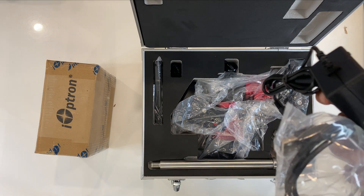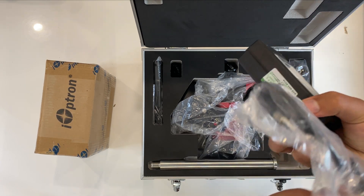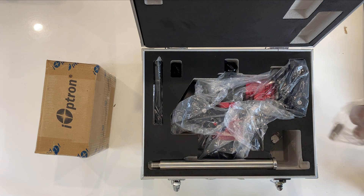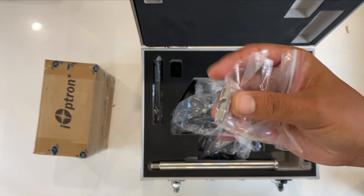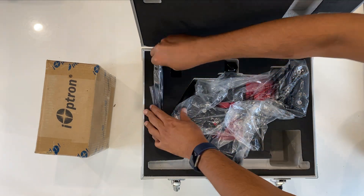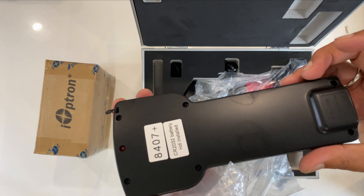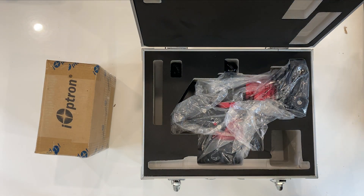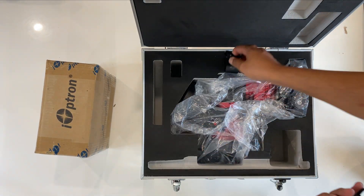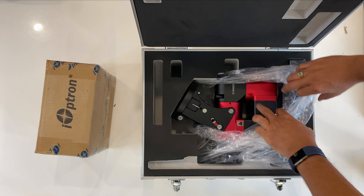We have the power adapter for 220 volt AC. We have the Smith adjustment peg for the tripod base, and this is the GoTo Nova hand controller — note it does not come with the battery. We also have the cable for the hand controller, the GPS module, and there's the CEM40G.